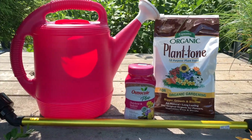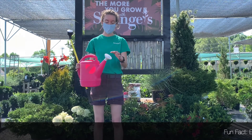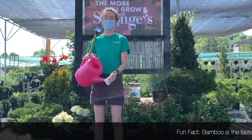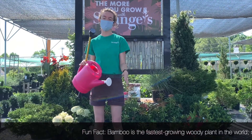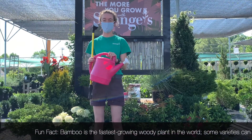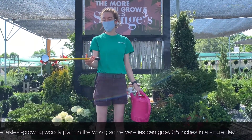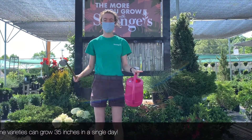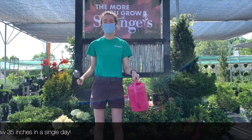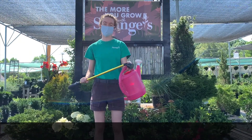We also sell tools for watering here at Stranges. We have watering cans — the spout gives kind of a rain effect, so it's not going to be as harsh on your leaves or on your soil, and it's not going to make soil splash out of the pot. We also sell wands that can help you reach plants that are farther away or higher up, and they also have a rain wand that produces more of a mist, which is better for bedding plants because it's not going to beat them down as much as just a plain hose.